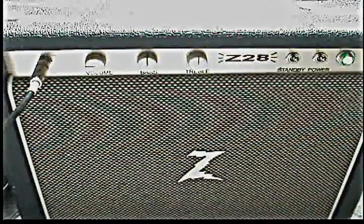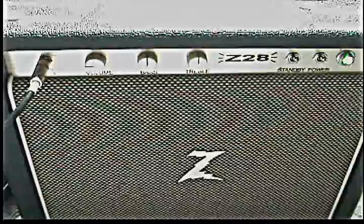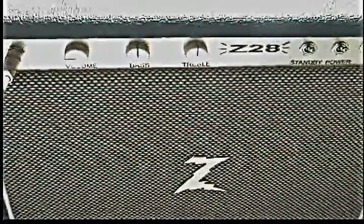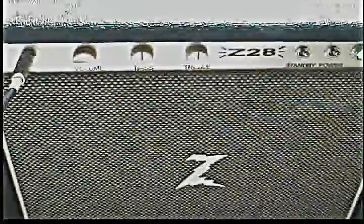Alright, this is another demo of the Catalyst. A guitarist asked me for some insight into it, so we're mainly going to deal with the fuzz setting on this. We're going through a Z28 — you can see the settings right there. I tried to set up the EQ to not affect anything going on with the pedal itself, so let's go look at the pedal.